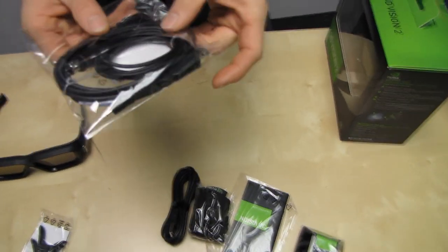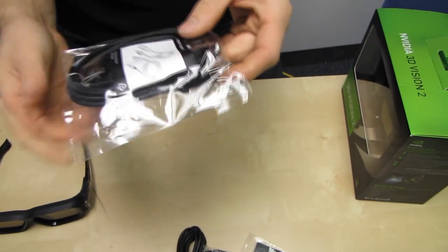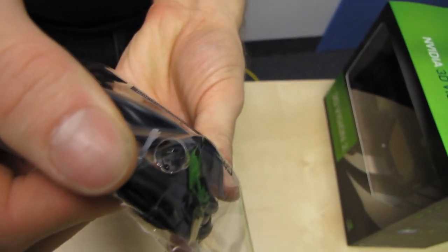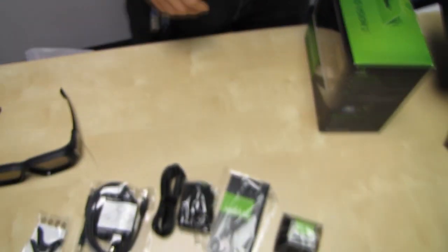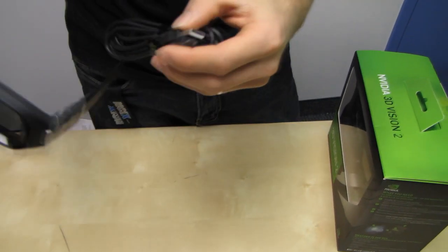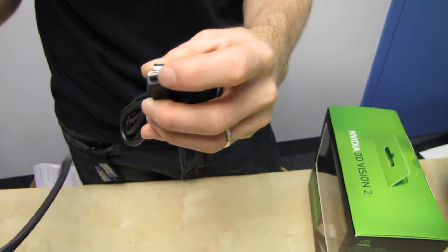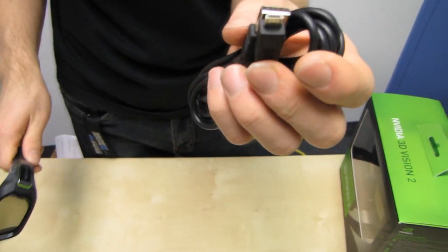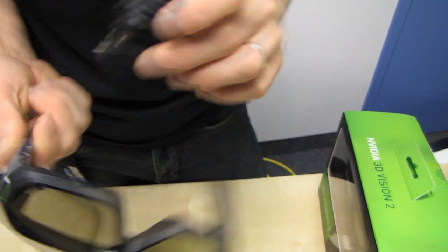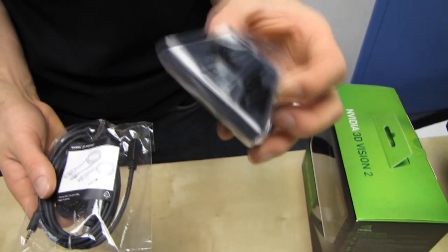We also have a three-pin cable as well as a USB charging cable. The three-pin cable is for Quadro users whose cards support that particular output. If you have a 3D Vision Ready monitor, which I definitely suggest if you're a consumer, then you do not need that cable. We have another charging cable — it's a different USB connector rather than a Mini-B — and that is for charging the glasses. The other one is probably a USB power cable for the emitter.